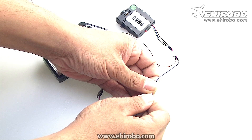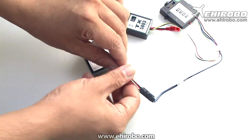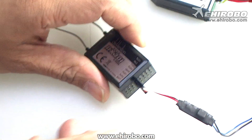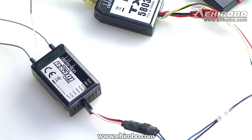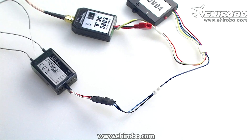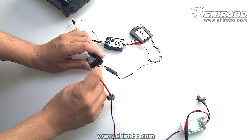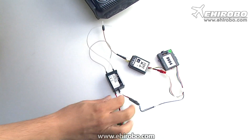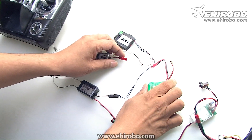Connect the harness to it. For this plug, you plug into the gear switch — it depends on your radio. You can plug into any channel which you can assign a flicker switch for. For the rest of the items you just connect them as normal, but for this demo we just use a BEC.